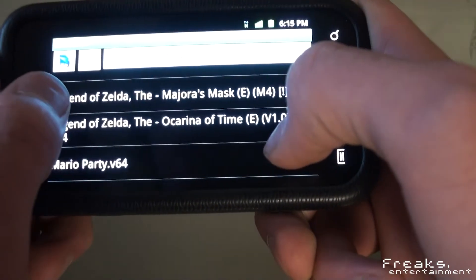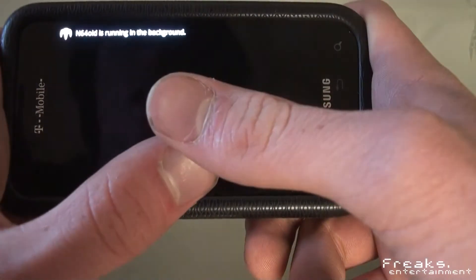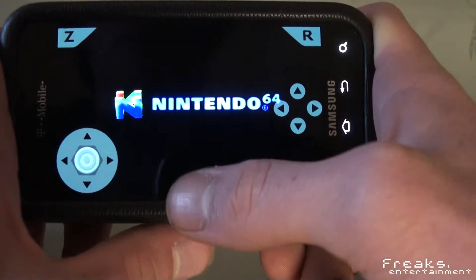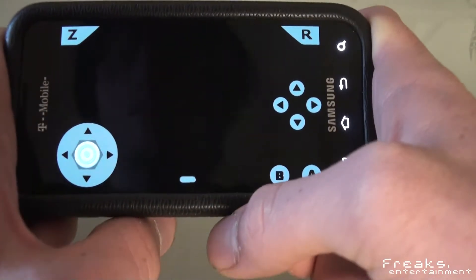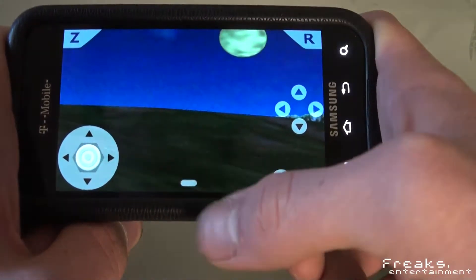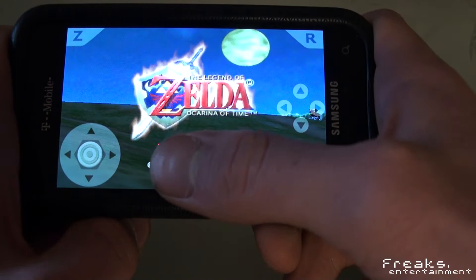Now, I own all these games — I actually still have my original cartridges — and it's recommended that if you emulate, you actually own them to avoid any legal problems. I just think this is absurdly cool to be able to play all these classics on my Android. I mean, who the hell hasn't ever wanted to play Ocarina of Time on the go?